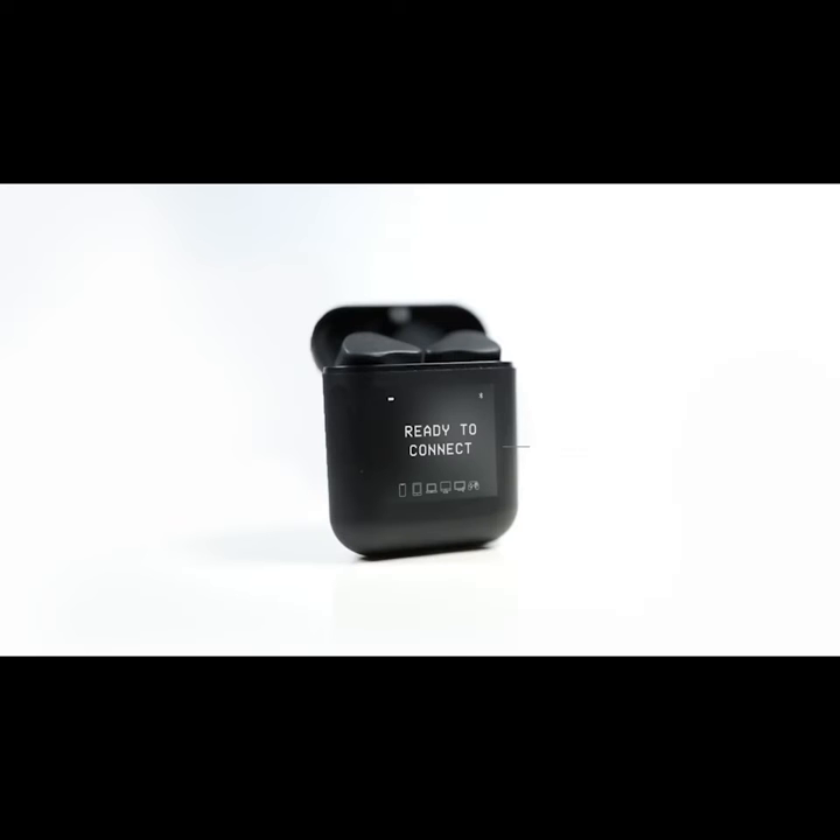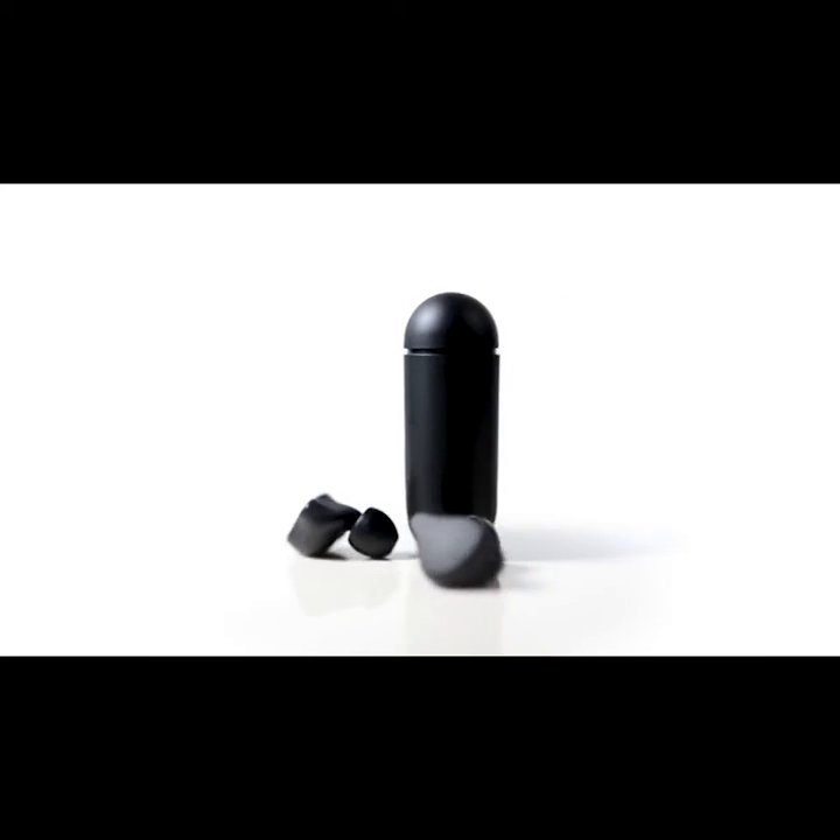We designed and engineered these for today's multi-device world. Pair it with all your devices and rapidly switch connection to any device, anytime you want. We made a smart charging case with its own embedded processor and an OLED display screen. Beautifully crafted in a matte black finishing, this smart case is the user interface for your earbuds.